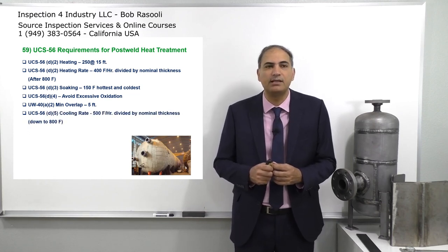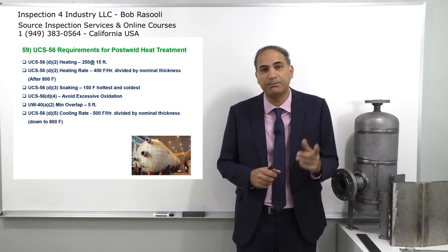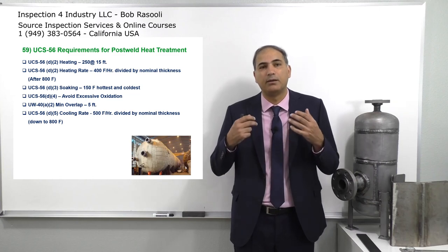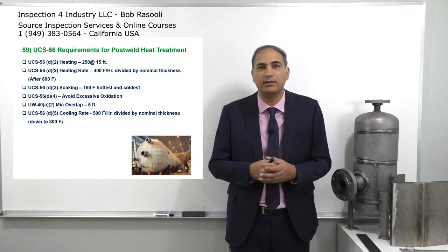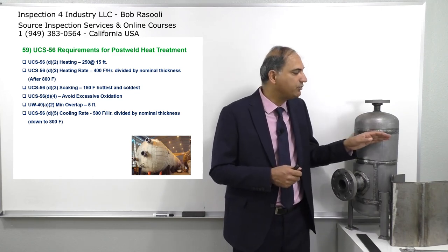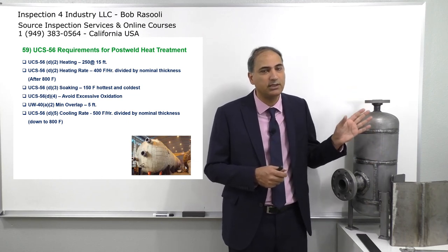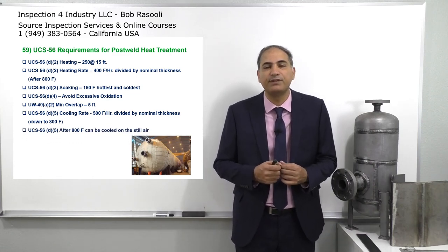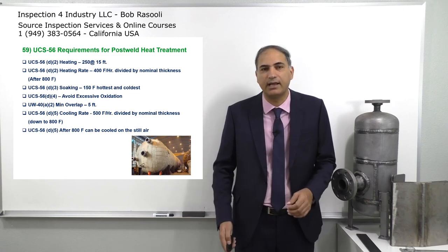We talked about the heating rate being 400 degrees Fahrenheit per hour per inch. For the cooling rate, it is 500 degrees Fahrenheit per hour per inch. Normally, you calculate this by dividing by the nominal thickness down to 800 degrees Fahrenheit. When you reach 800 degrees Fahrenheit — coming down from 1200 or 1100 — you can cool it down in still air. UCS-56 D5 says after 800 degrees Fahrenheit, it can be cooled in still air.